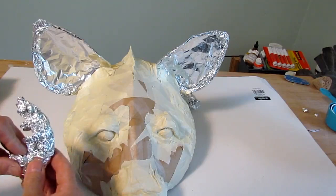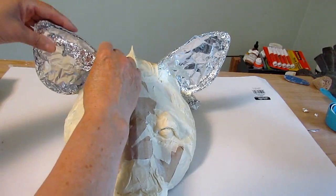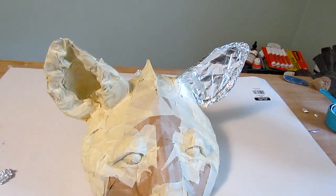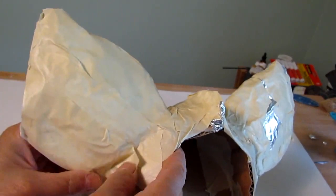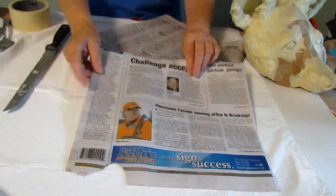I added the hair by crumpling up a fairly large piece of aluminum foil and pressing it into little jagged bits, just kind of to put it into the shape that big clumps of ear hair would be, and then just taped it to the inside of the ear. Now you can see what a nice deep shadow we have there, and it looks a lot more realistic and it's much stronger.